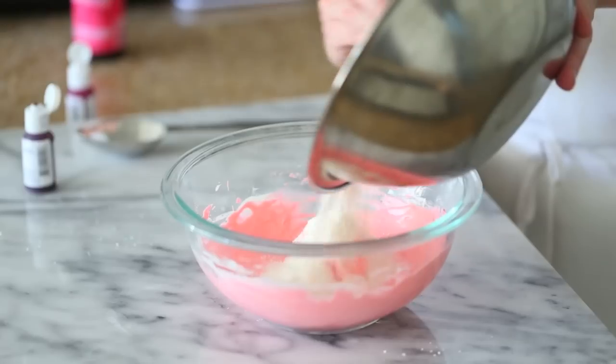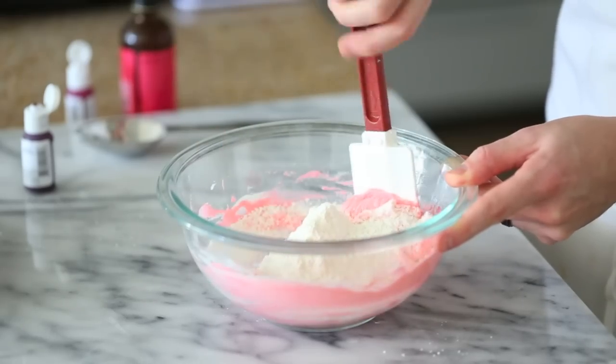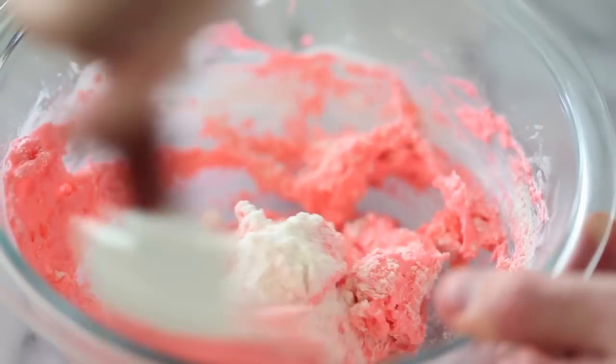The consistency you're looking for out of this batter is sort of like a thick cake batter, and when you scoop some of it back into the bowl it should flow fairly easily off the spatula.